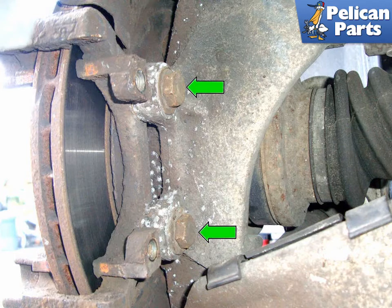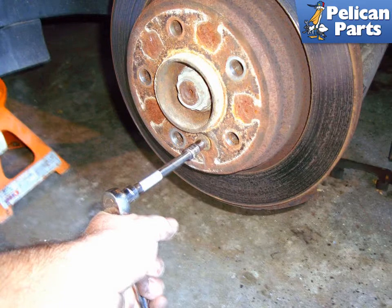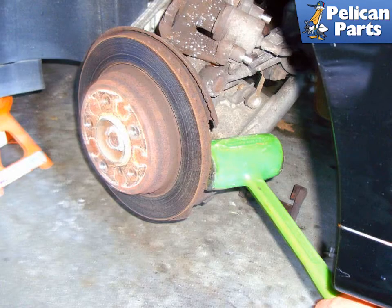Remove the two 16mm fasteners (green arrows) that mount the caliper bracket to the rear spindle. Remove the 5mm Allen head fastener that secures the brake rotor to the hub flange. Use a rubber mallet to tap the brake rotor off.